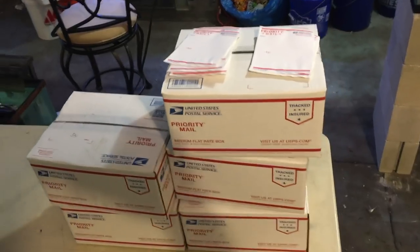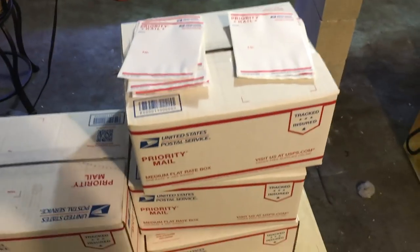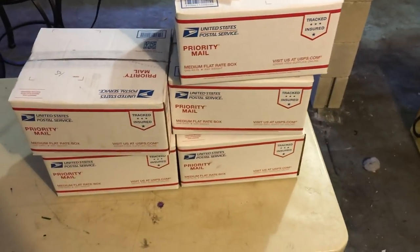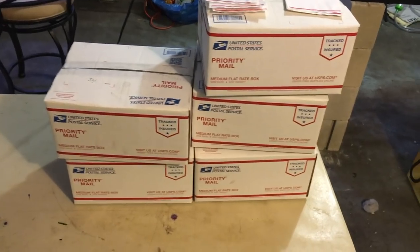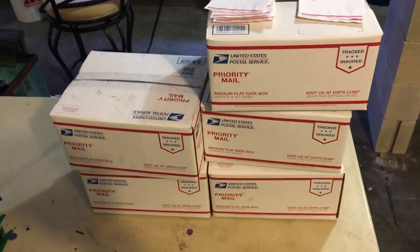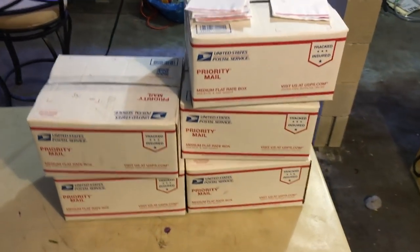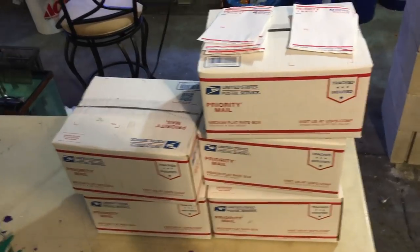I'm gonna throw some links in the description to unboxing videos that a few people will be doing, so as they go up I'll link them so you can see what it looks like when they arrive. Hope you guys learned something and feel a little more comfortable shipping plants, snails, and even fish in colder weather using styro liners and heat packs. As always, stay positive and stay passionate.